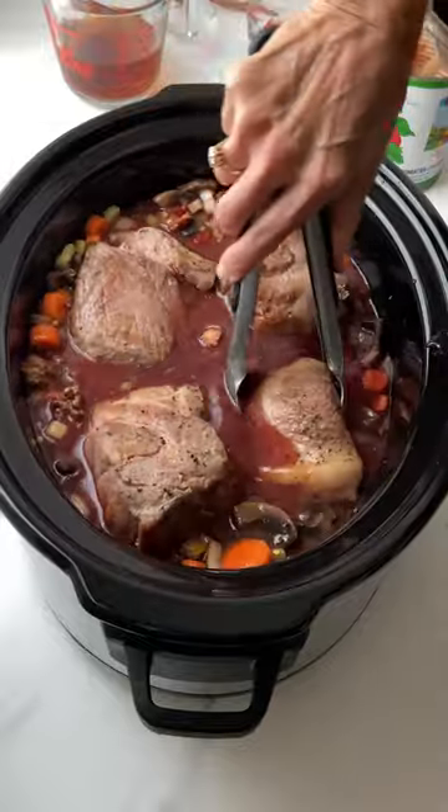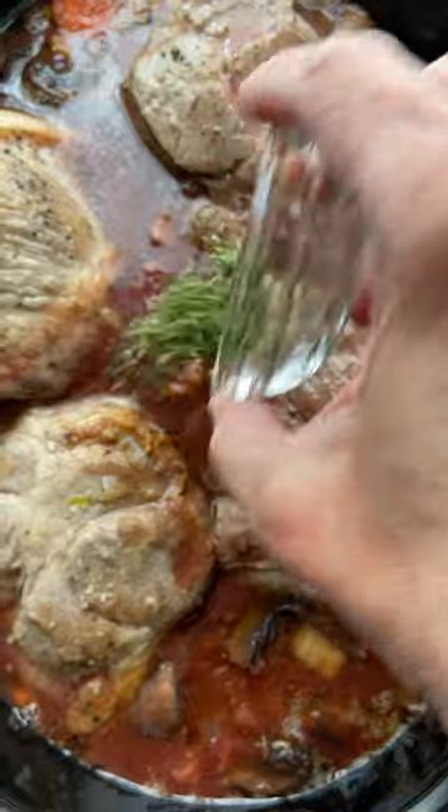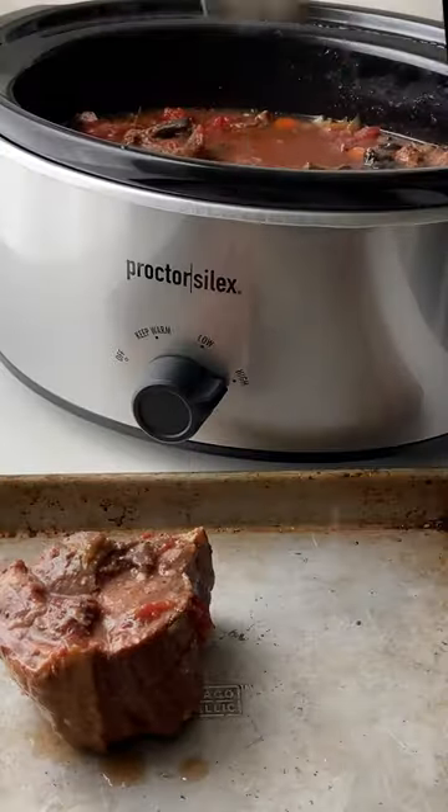Nestle in some seared pork chunks and turn on your slow cooker. I like to add fresh herbs — rosemary and bay leaves.